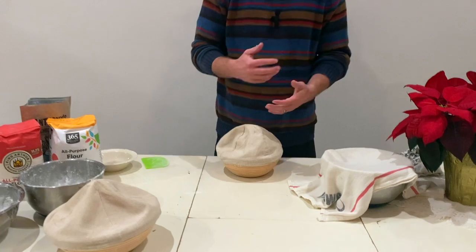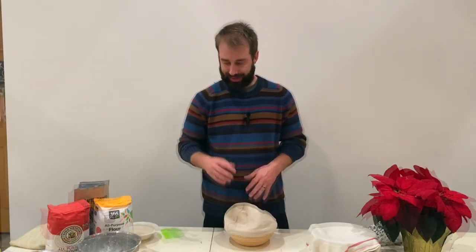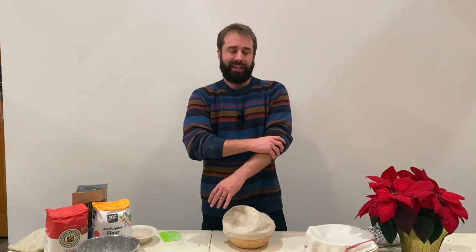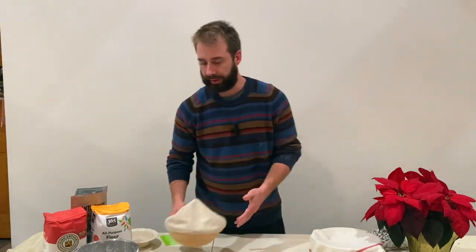If you want, in cold weather you can leave it out overnight. I like to put it in the fridge for at least four hours — sometimes my schedule doesn't work out and I get a last-minute request for a loaf, so we want to at least get four hours in the refrigerator.